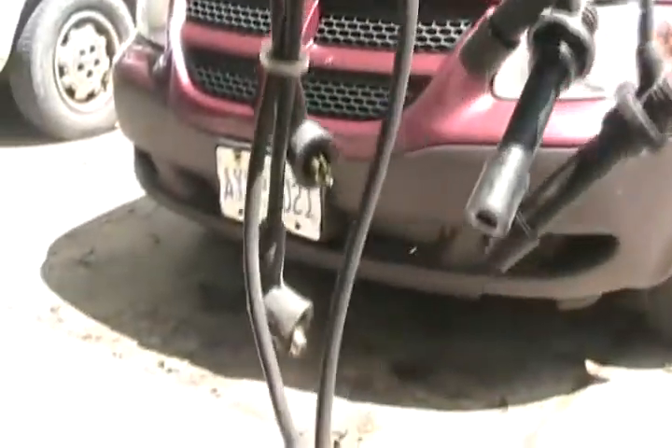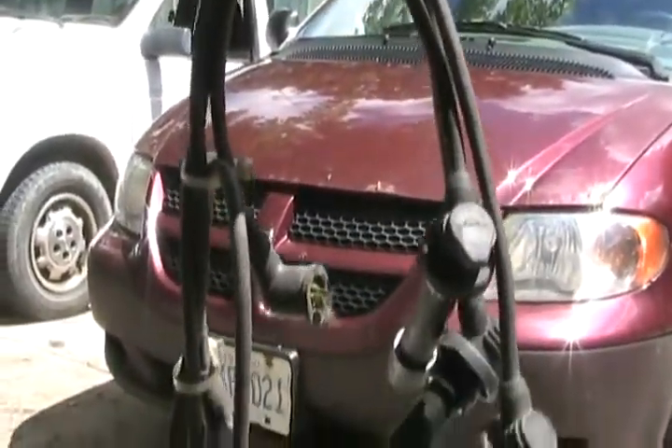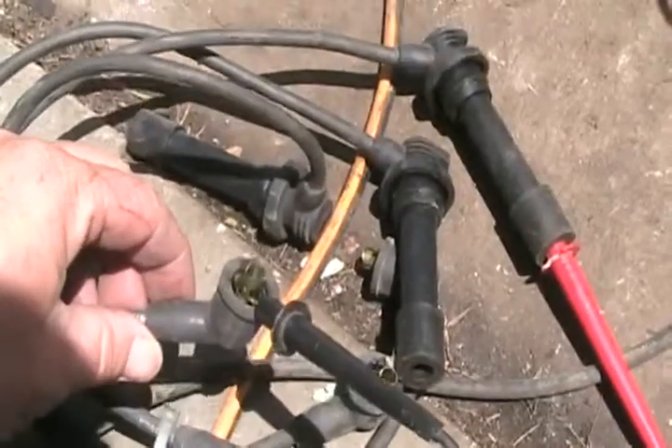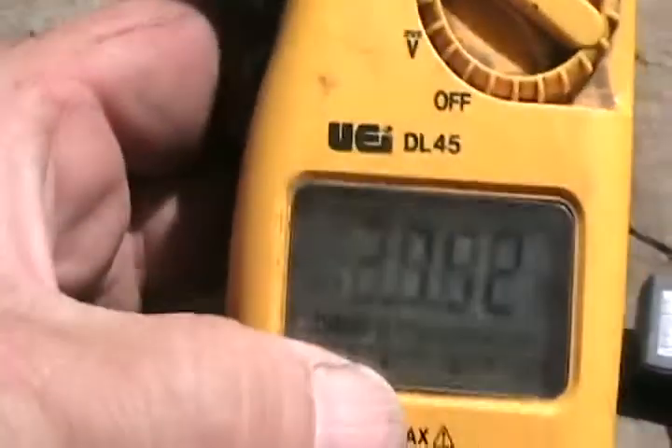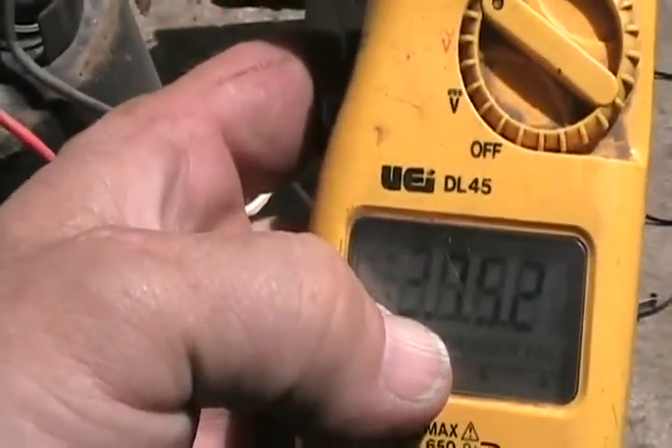To test car spark plug wires if the engine is misfiring, put the meter on the ohms setting. The meter won't test if the rubber insulation is arcing out, but it'll test continuity to check for a good connection from one end of the wire to the other. A reading of about 7.52K is fine. The rule of thumb is: if the wire has a resistance of less than 12K ohms (12,000 ohms), consider it a good wire.